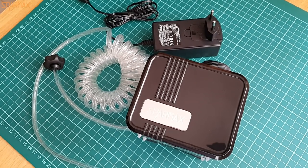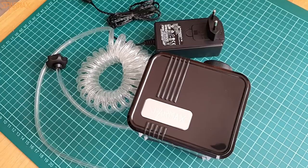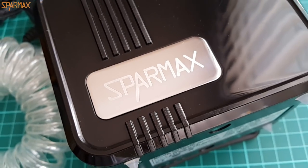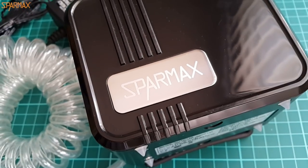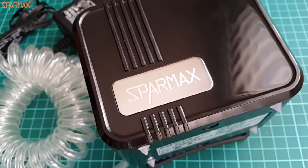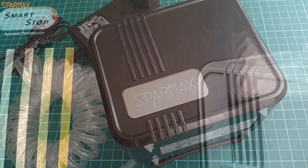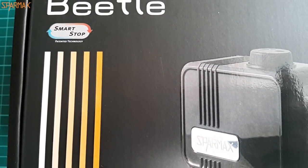At first I thought this tool would be more suitable for novice modelers — and it is beyond perfect for them, wonderful as a startup compressor. But if you are like me and you like to work with Mr. Paint, Alclads, or any other thin paints, this SparMax Beetle will be sufficient for most of the work. The fact that you can put it next to your main compressor is by itself a somehow calming experience — you can be covered at all times in the event of a mishap with your main tool.